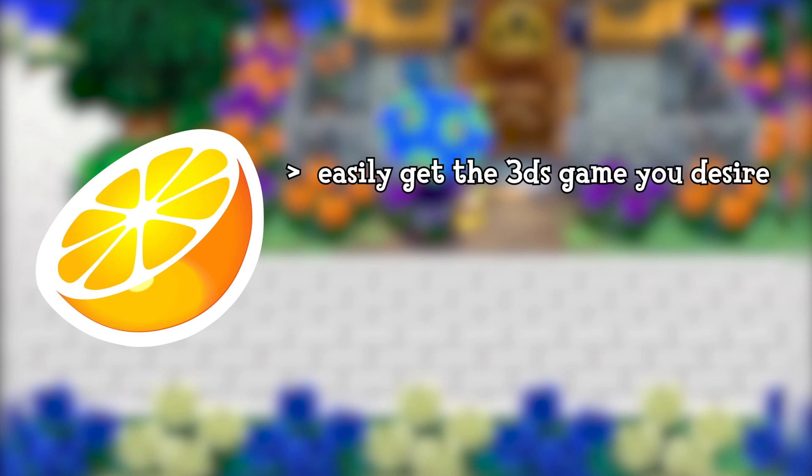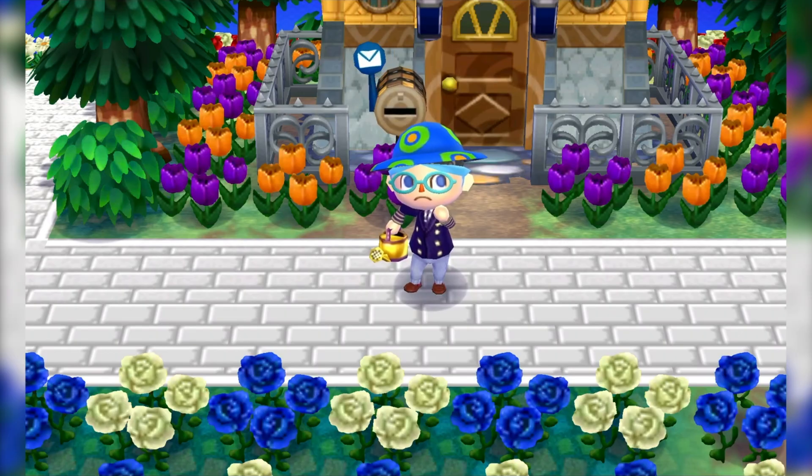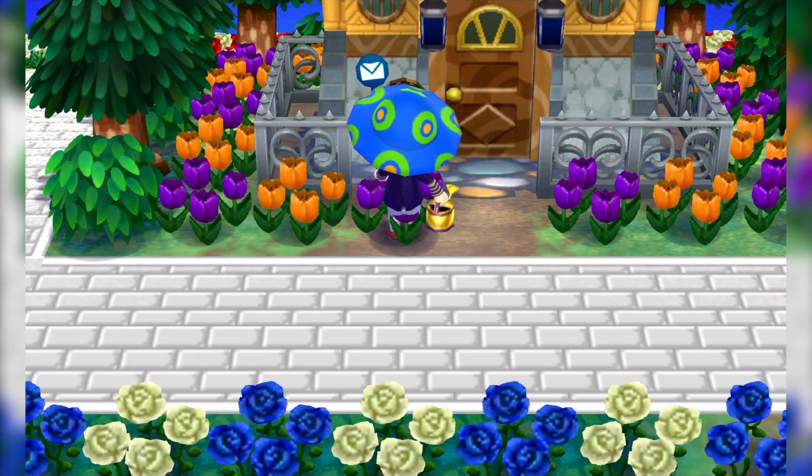With Citra, not only can you get the exact 3DS game you're looking for easily, but you can actually make the quality higher — which can't be done on a normal 3DS nor its streaming software. Plus, the emulator is free. In the description, there will be a list of everything you'll need for a successful plan to record Animal Crossing New Leaf through the emulator. So without further ado, let's begin.